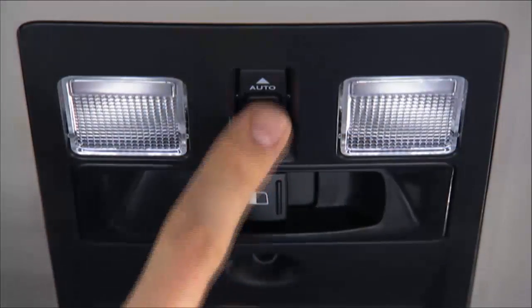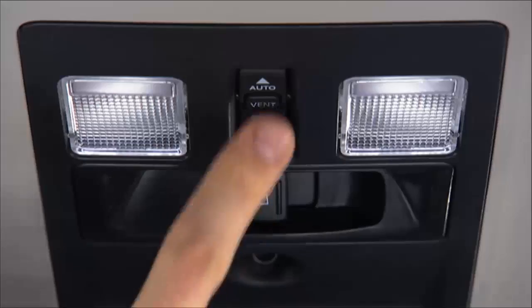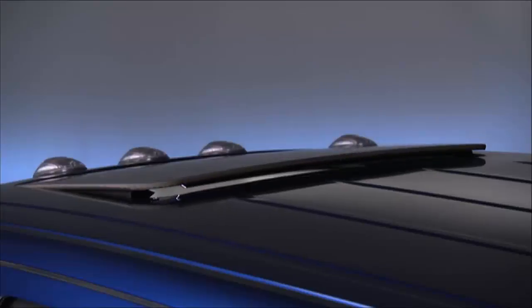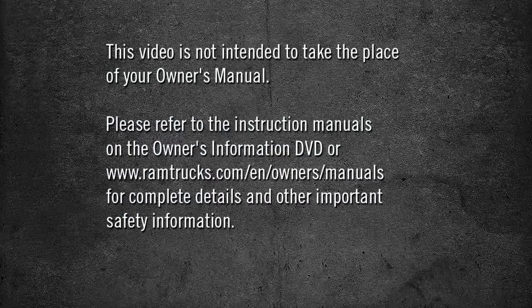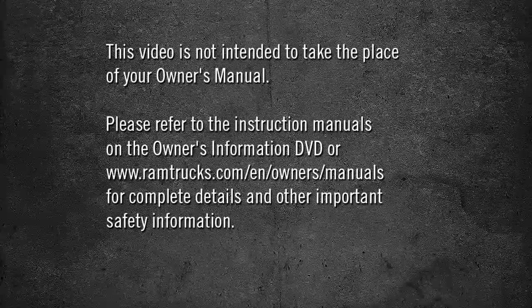Push and release the vent button within one half second, and the sunroof will open to the vent position. Push the vent button again and the sunroof will close.